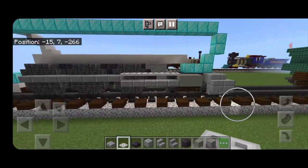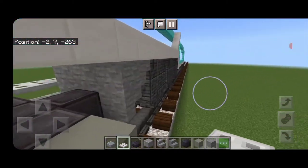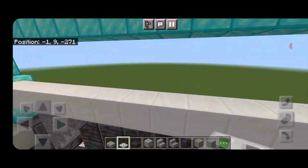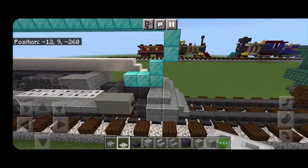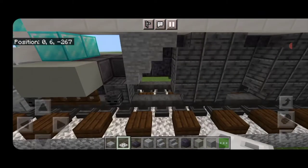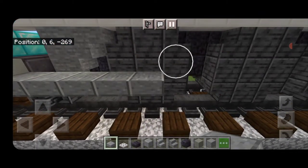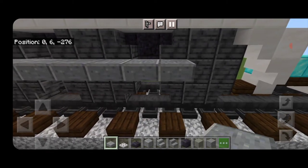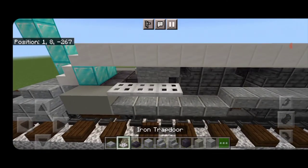Then of course we're going to do the same thing on the other side — start on the bottom hip box of the back of the piston and come back a total of five slabs, then skip up one and come all the way back to the center of the back driving wheel. Then up here a row of iron trapdoors.